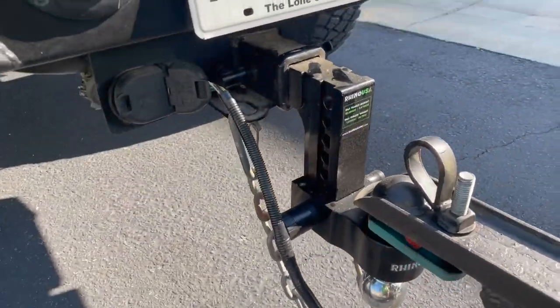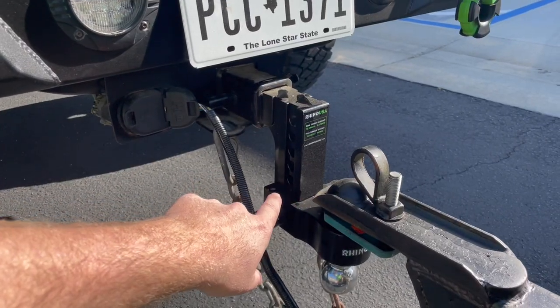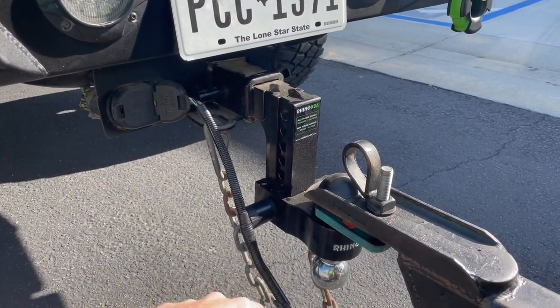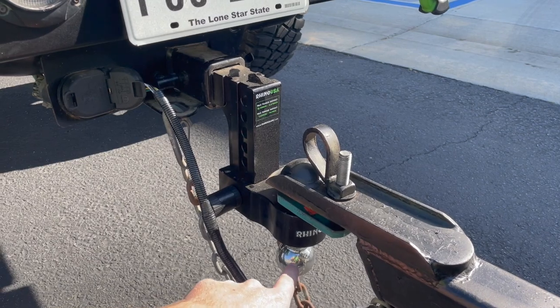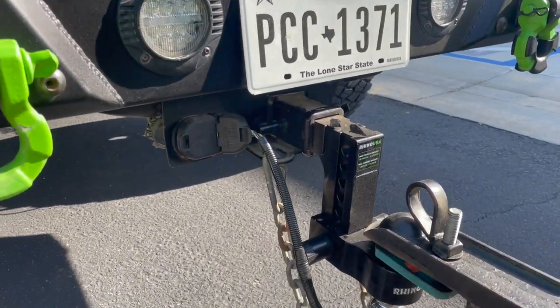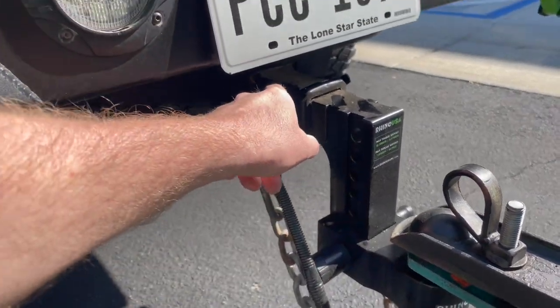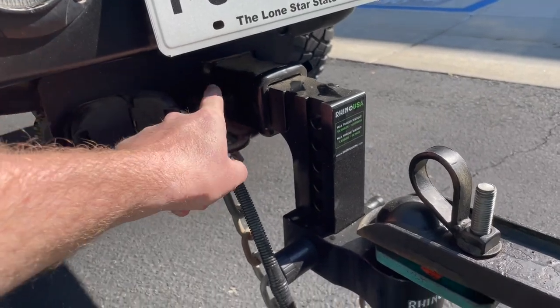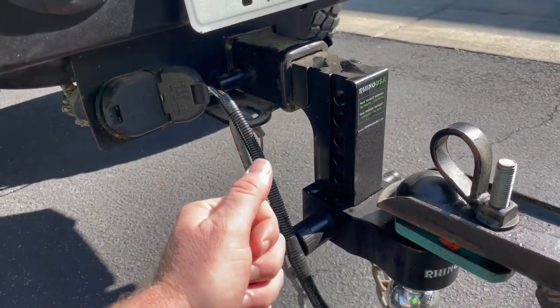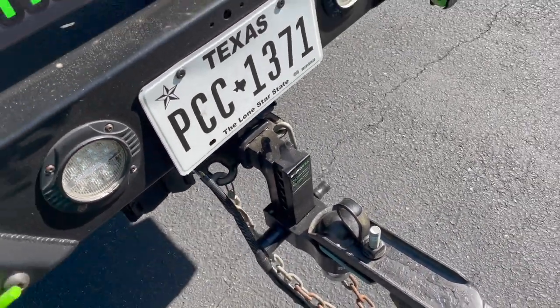Then we have the drop hitch — this is brand new, you guys are probably the first ones seeing it. We have these in black and silver. This is a six inch drop. It has a two inch ball and a two and five-sixteenths ball. The big size is rated for up to 12,500 pounds. These do come with two Rhino USA locking hitch pins — one up here, one down here — and a universal key. So whether you buy silver or black, it comes with the two hitch locks.